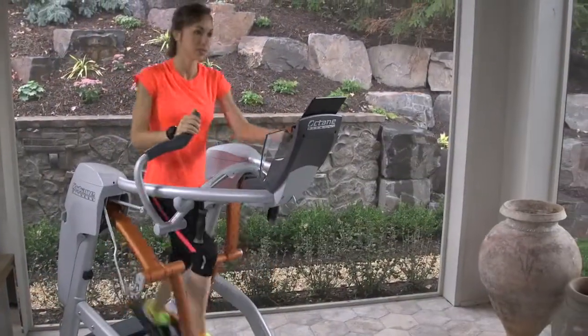Hi, I'm Heather Kampf, ASIC's elite athlete and member of Team USA Minnesota, and this is the performance-driven ZR8, the flagship zero runner from Octane Fitness.